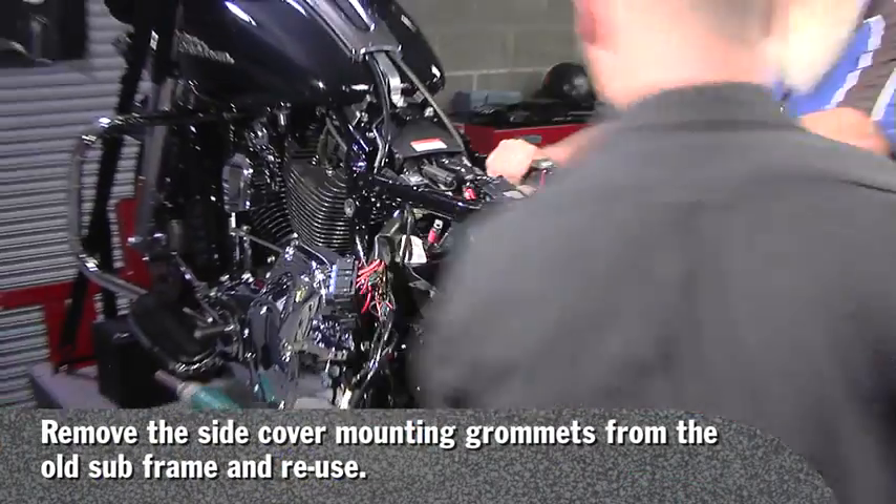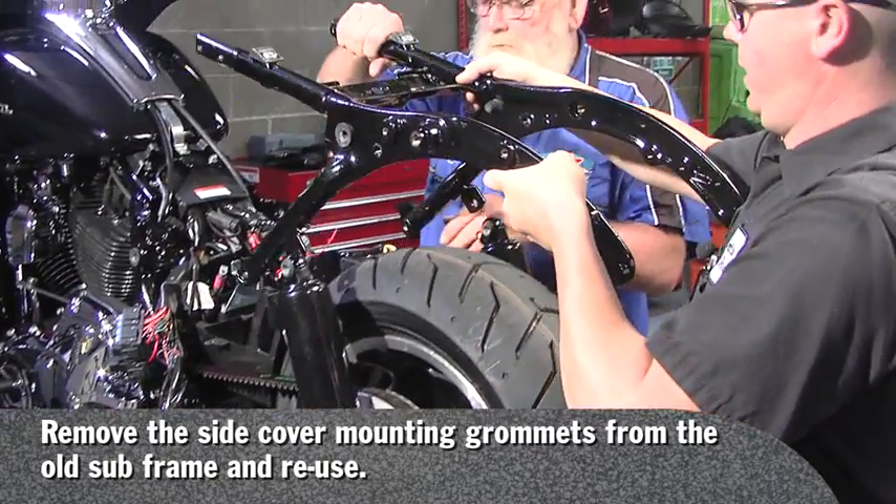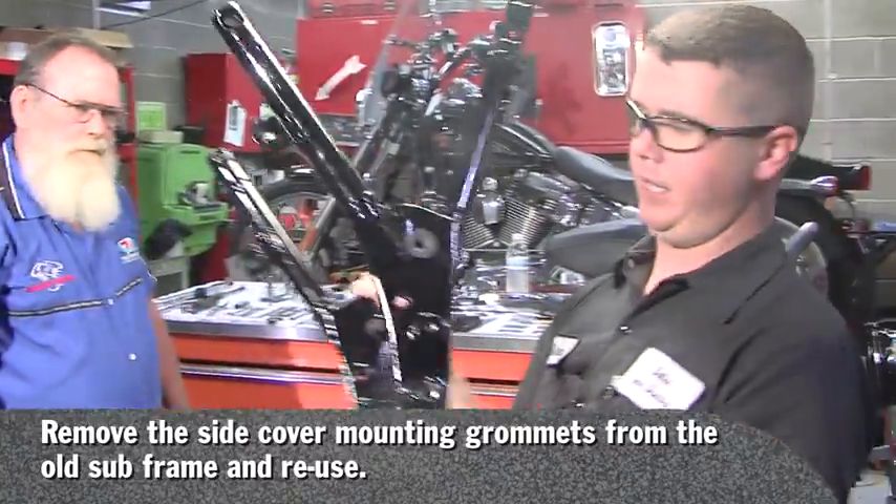Now you are ready to lift the frame off the motorcycle, and there you have it.